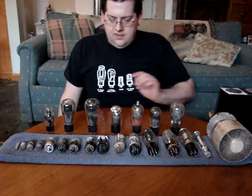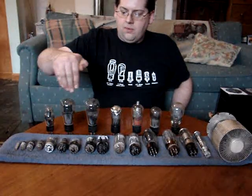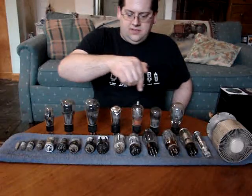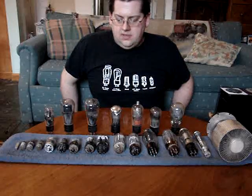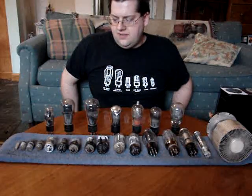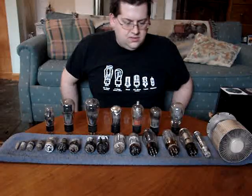These are all vacuum tubes. The ones here in the back row are some of the oldest ones that I have. Most of these are from the late 20s, early 30s, into the 40s. They're all radio tubes.